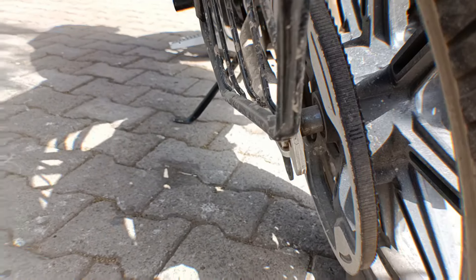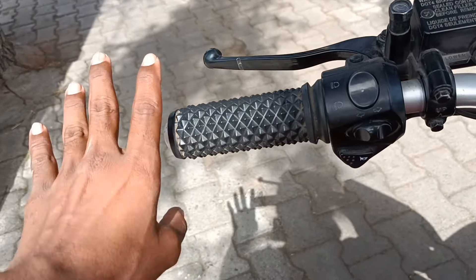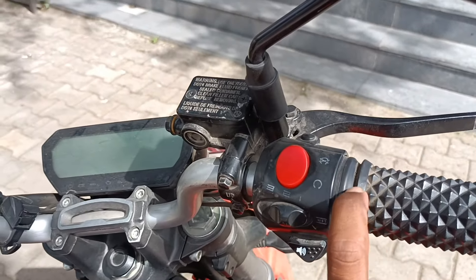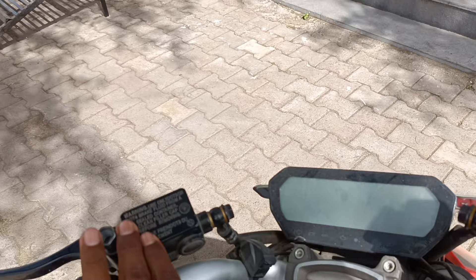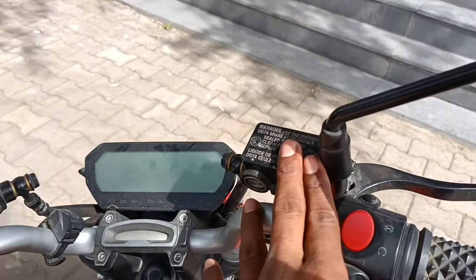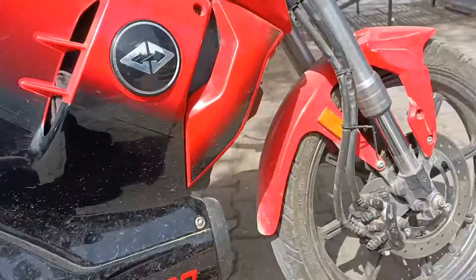Second, the handlebar. The handlebar has changed. The speedometer digital display is the same. The sound has changed. The rest of the tire — MRF — and the tire size is also the same. The disc brakes are all the same.